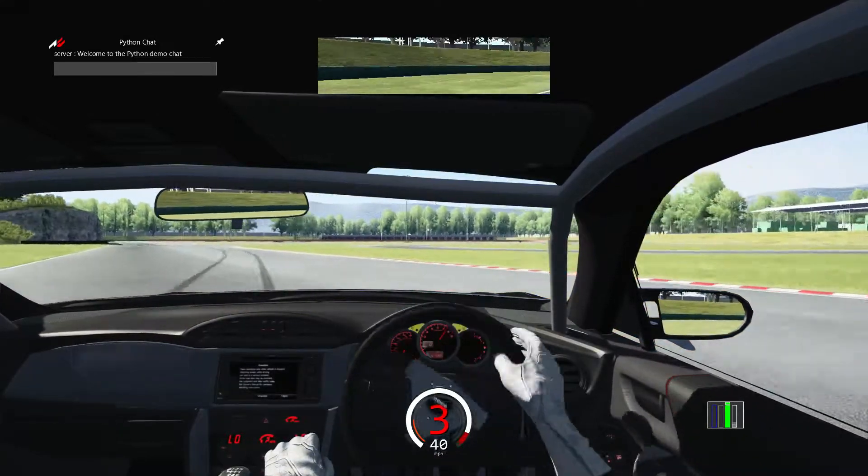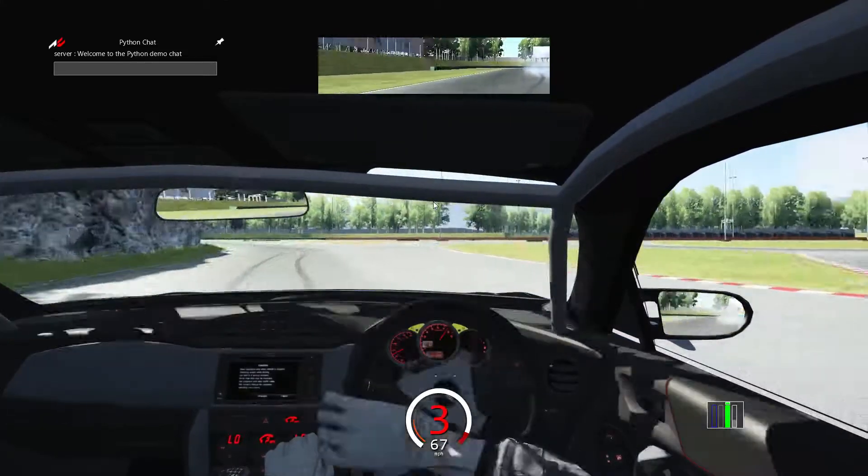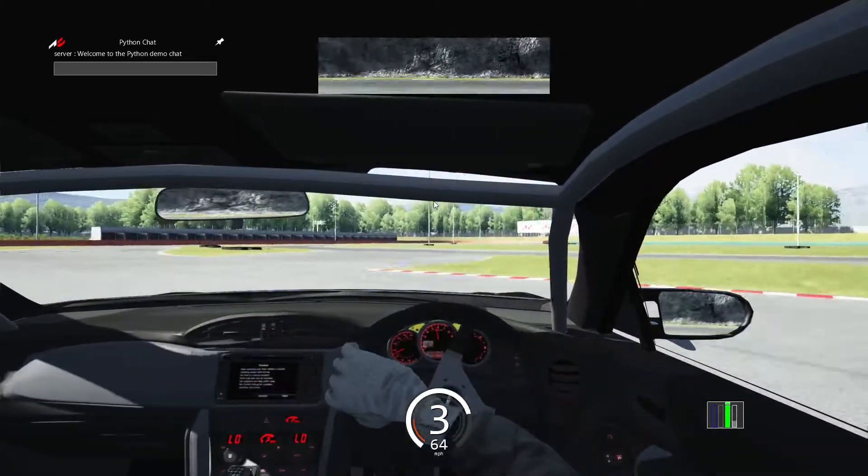I do have the Logitech G27 racing wheel, if you guys were wondering — which is why you might hear some hitting noises.